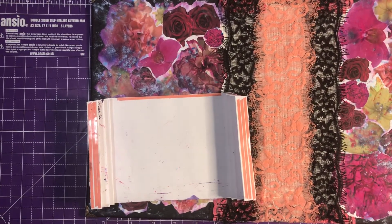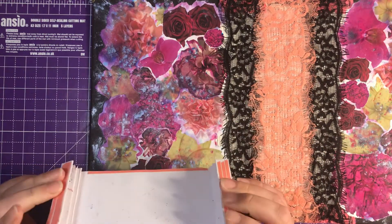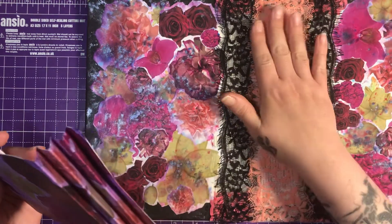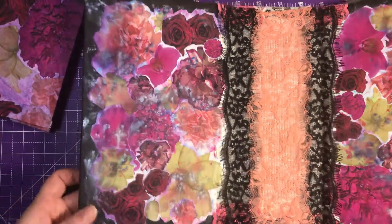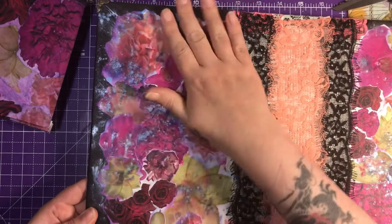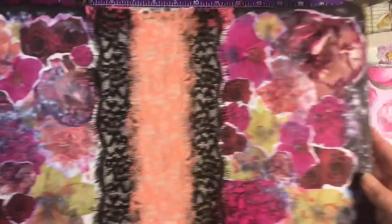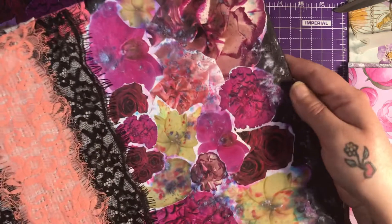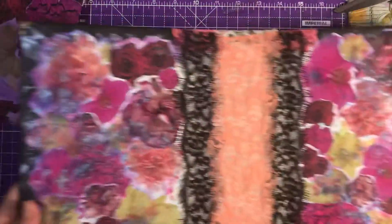Hello everybody and welcome back to my channel. I'm on today to do some more work on my journal that is for Shiny Silver Treasures, all the releases that she's bringing out. So far this is what I've done - it's all decorated on the inside now. I've got my lace here in the middle and it's absolutely gorgeous. I've put some shiny bits in there, so the journal cover is done.